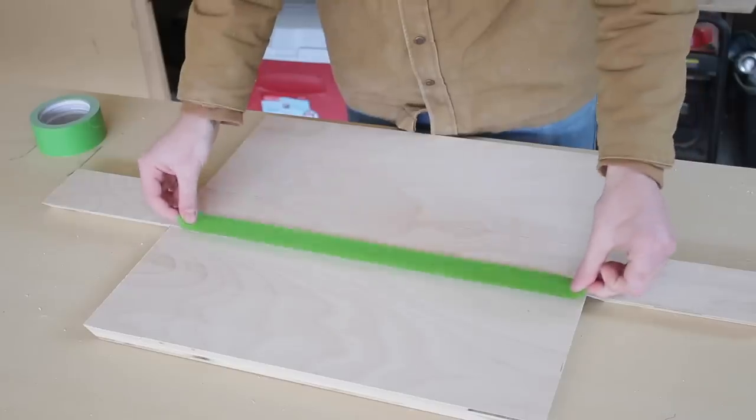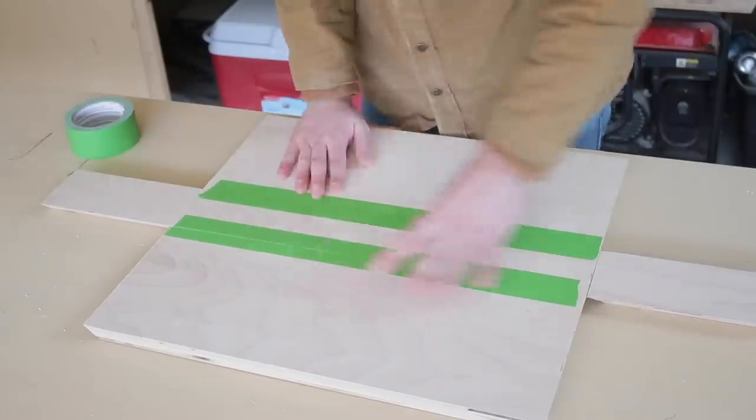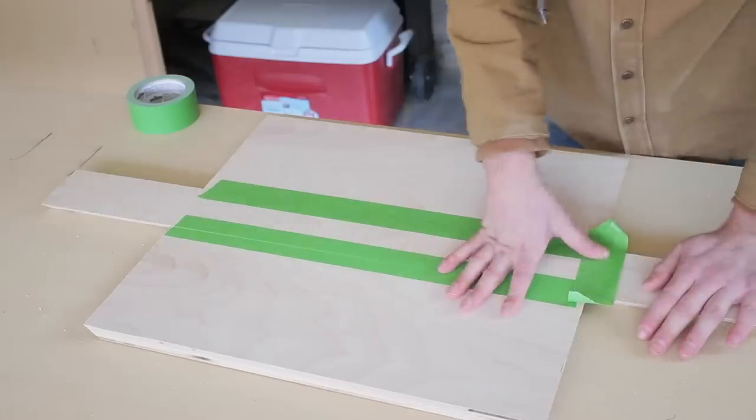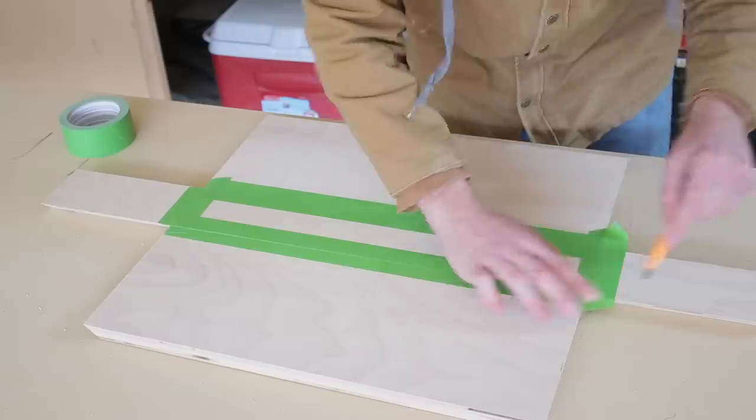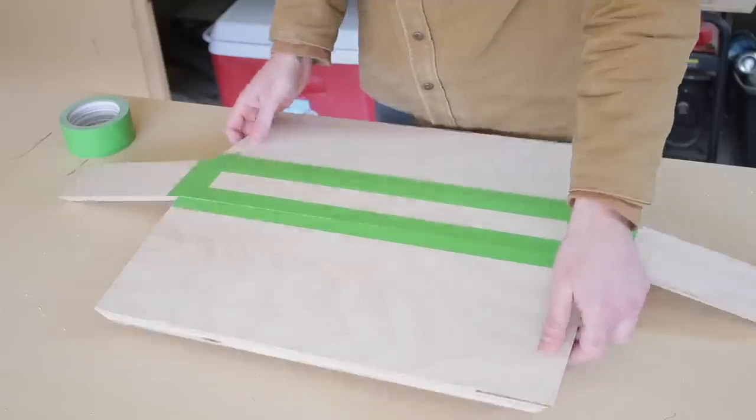I won't lie though — the two shorter shelves were way easier to glue up than that long five or six foot shelf that I made. Still the same steps though: I just laid down my tape in place, cut anywhere that the tape would get trapped in between any of my joints, added glue, and held it all together.